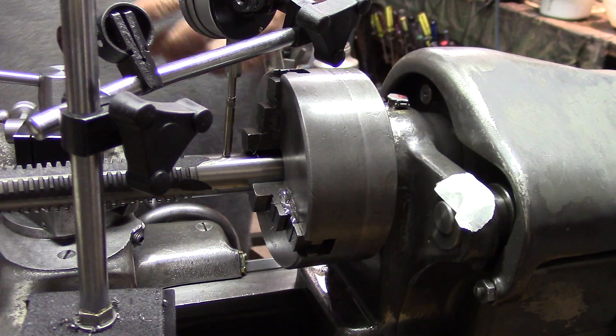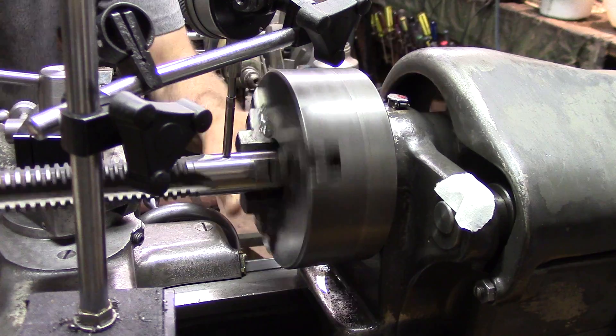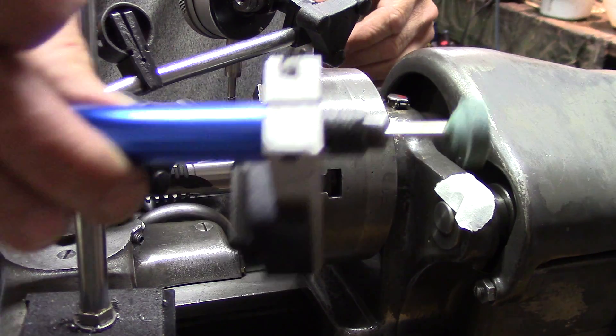Just under a thou out — maybe eight tenths out — so that's pretty good for a pencil grinder.